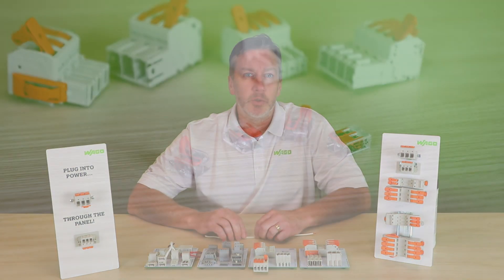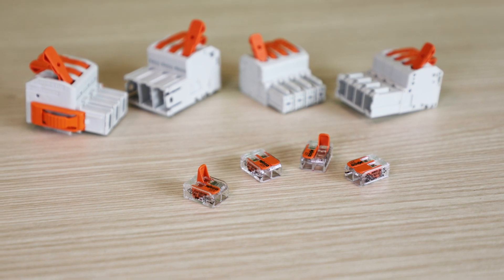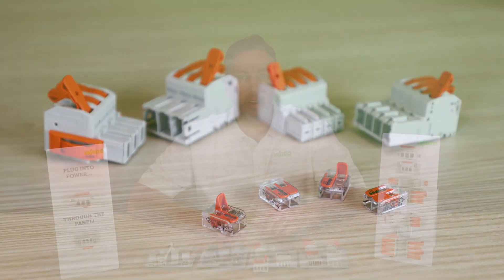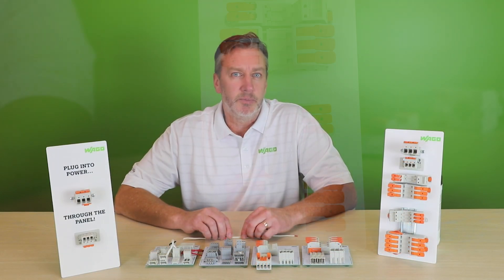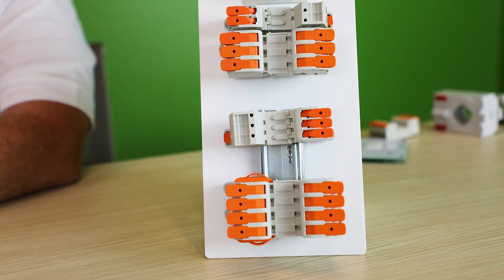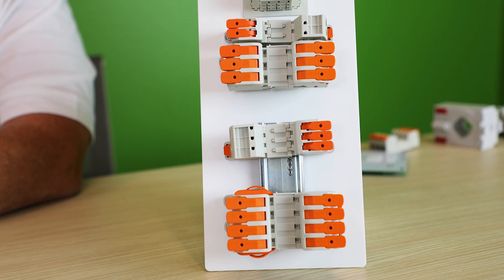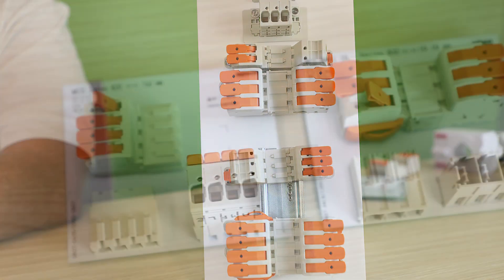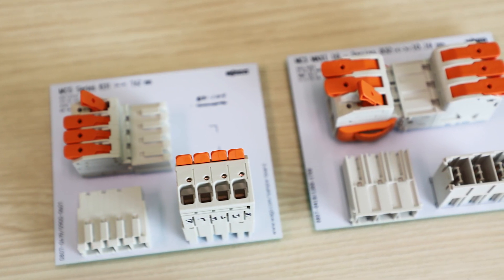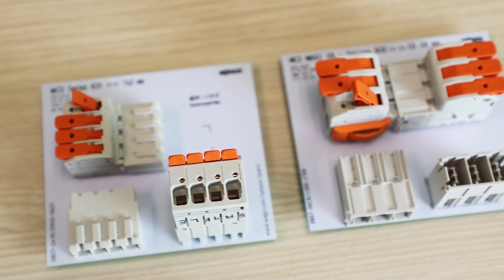It started with our 221 Series Levernut and continues with today's topic, the 831 Series MCS Maxi 6. Part of our multi-connection system, the 831, in the simplest of terms, could be considered a bit of a little brother to the 832 Series MCS Maxi 16. It has all of the same operational and configuration features, just on a slightly smaller scale.